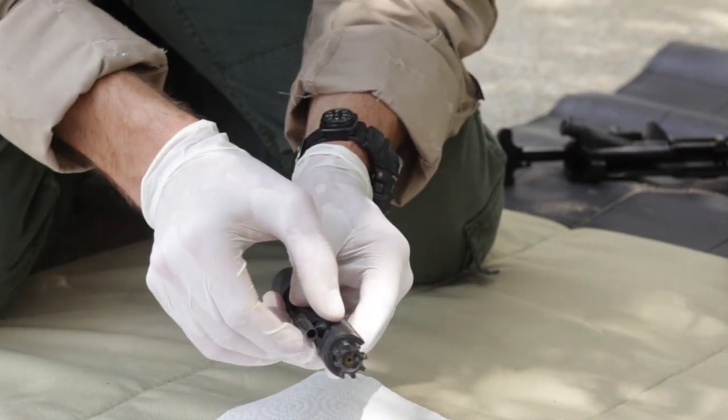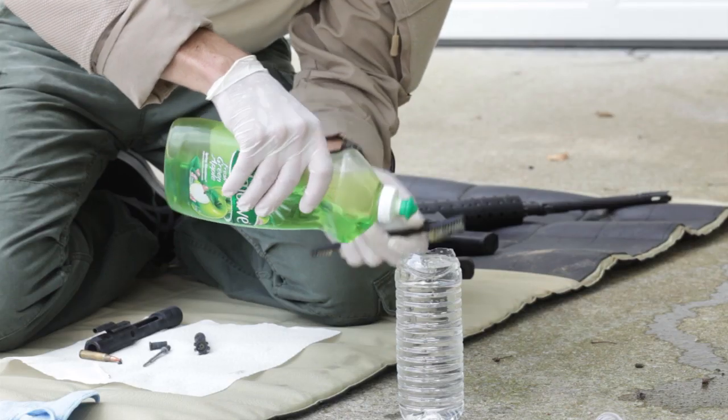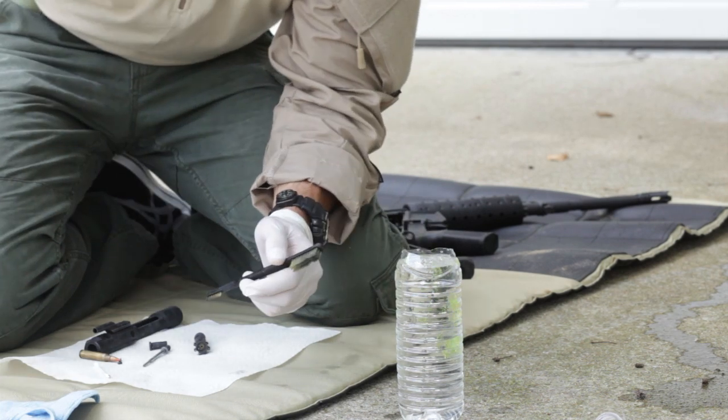The guns run cleaner and may be maintained without caustic or noxious chemicals. Water and dish soap are sufficient, along with a couple of minutes of your time.